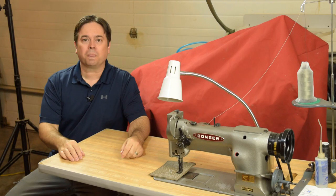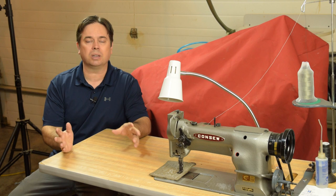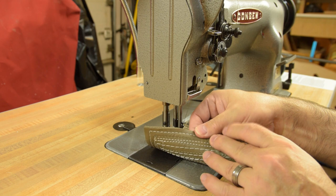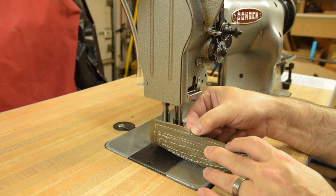One thing that's always bothered me about talking about industrial sewing machines is the term 'balanced tension' — I think it's a misnomer and it confuses a lot of people just starting out. What it really should be called is a 'balanced stitch.' When you look at the stitch topside you want it to be clean and even with no knot showing, and on the bottom you want a consistent stitch with no loops underneath — that's a balanced stitch.